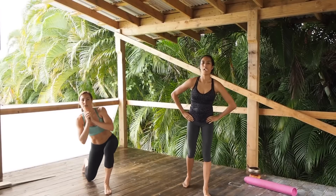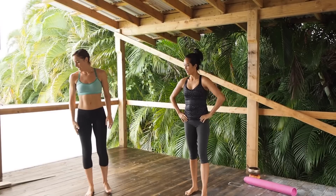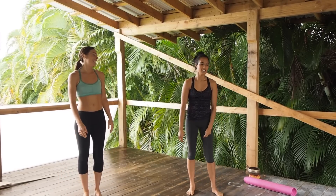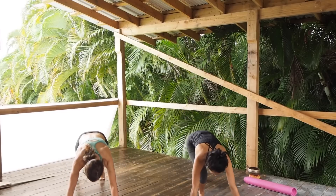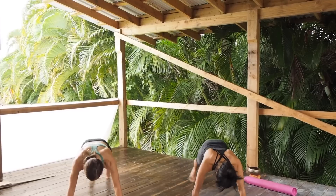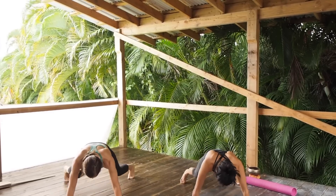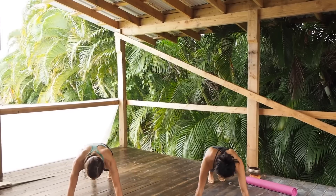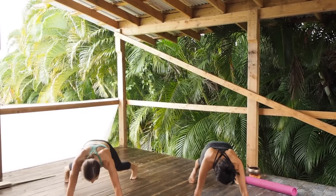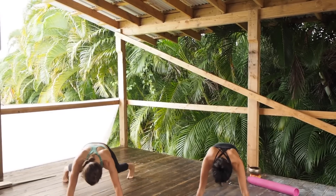Almost there, a few more seconds. You need more balance. Push-up time! Remember to engage your core here. After that ab workout we just did — my push ups and my little X's are all half.